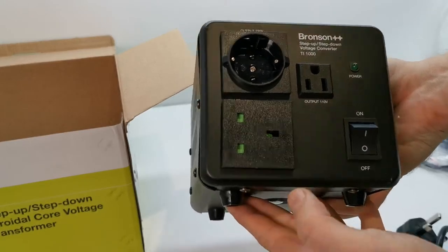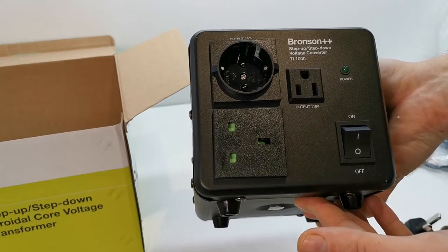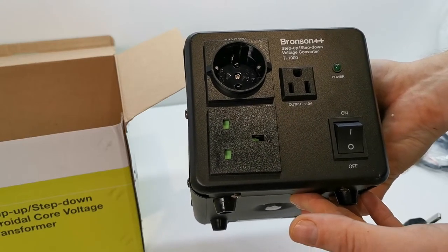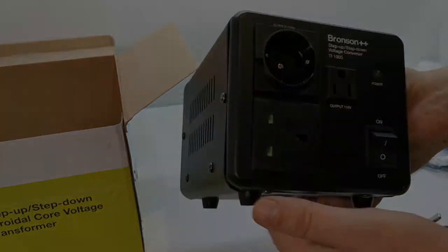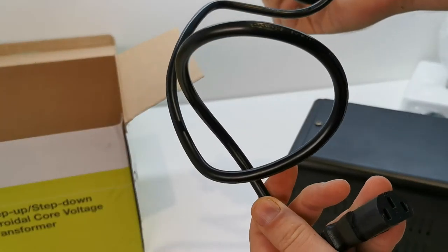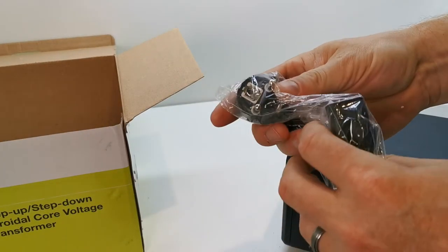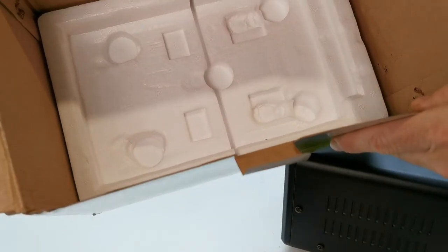This will just sit on the shelf and you've got direct access plus a nice switched bench supply to power anything other than UK voltage. You get a shortish UK power cable, also a European one — not much use. And that would be it.